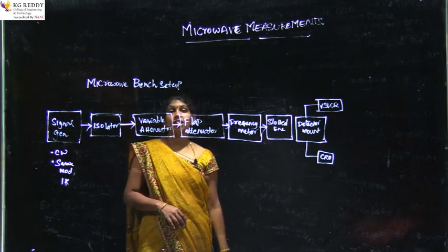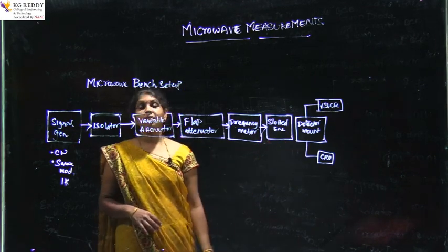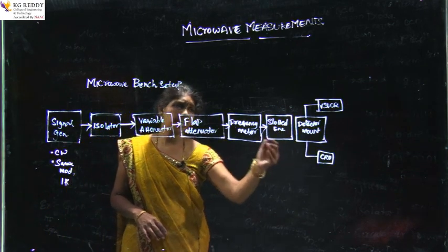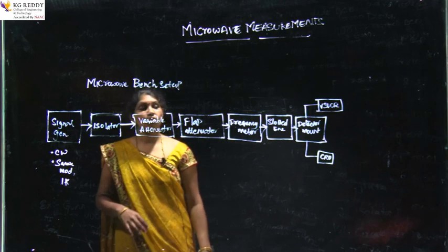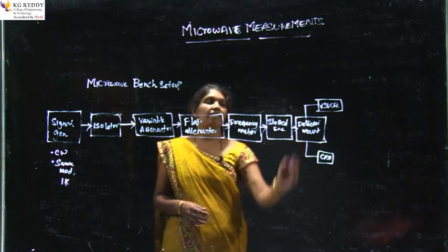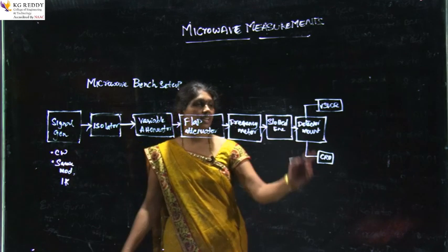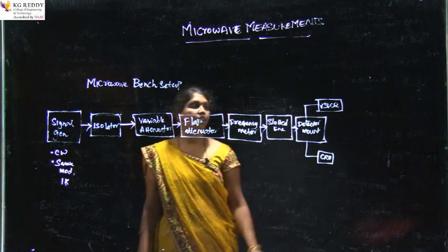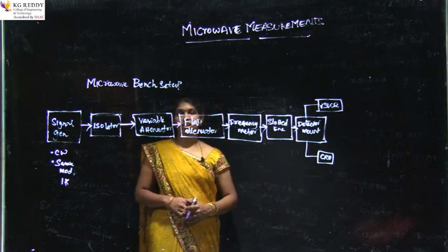The slotted line is a very important block of the Microwave Bench Setup and plays a key role in the majority of measurement experiments. It measures various things and plays an important role in measurement of attenuation, VSWR, and impedance. After the slotted line, we have a detector mount, which is just like a demodulator. Since a square wave modulated signal is sent, it needs to be demodulated at the detector mount. The detector mount can further be connected to a VSWR meter, a reflectometer, or a CRO for continuation of measurements.